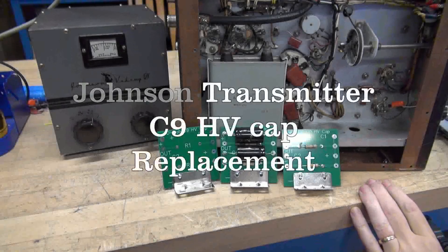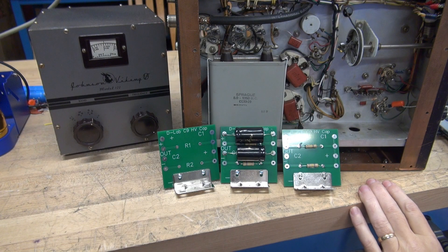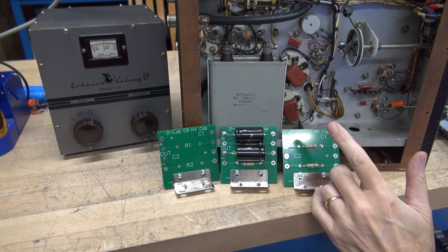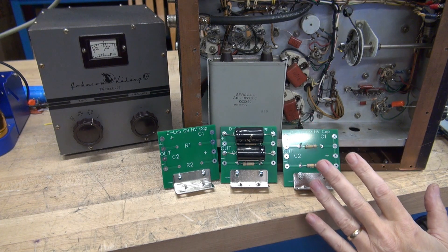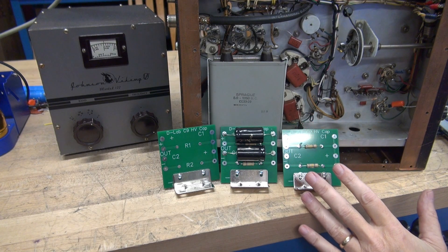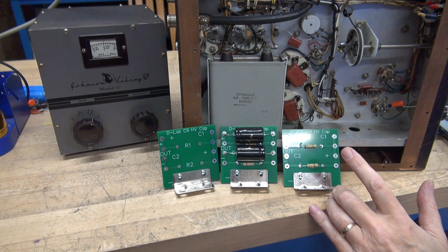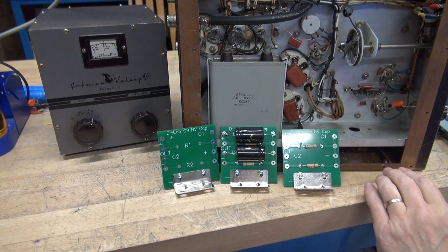D-Lab C9 high voltage cap project. Do you need to replace your Viking 2's high voltage filter capacitor C9? The original oil-filled cap is rated 8 to 10 microfarads at a thousand volts DC. Replacements are hard to find.